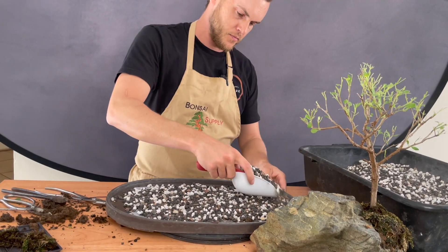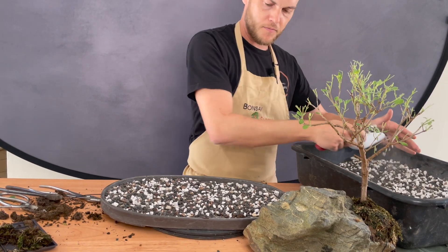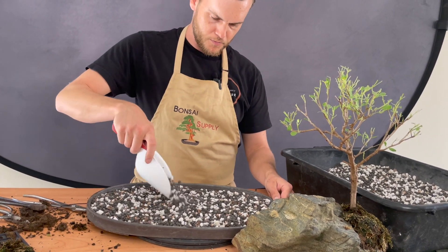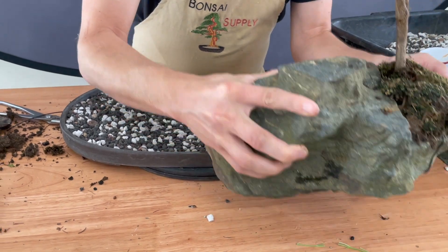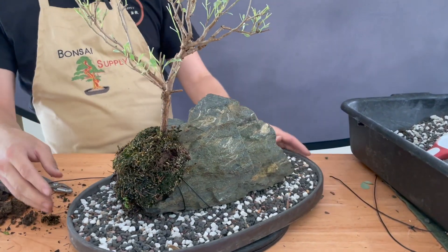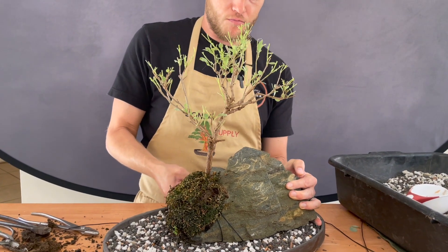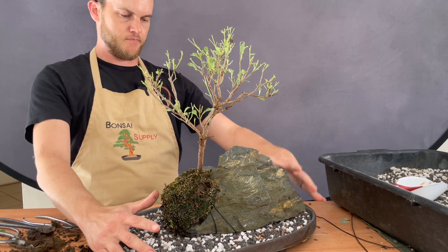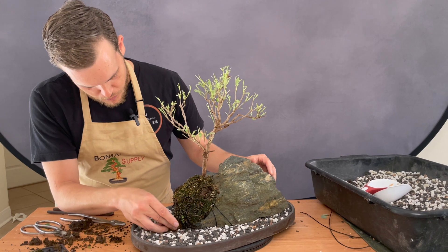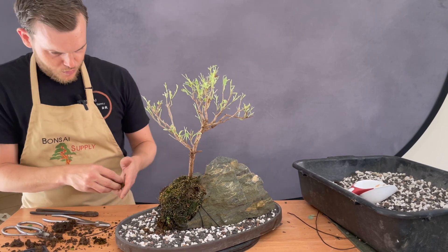Next up I'm gonna fill the pot with our all-purpose bonsai soil mixture, which is made out of calcined clay, pumice, lava rock, and pine bark. I pour in a fine layer and then place the rock on top of that soil layer and position it once again. I didn't tie the rock into the pot because it's quite large, heavy, and very sturdy, but if you use a smaller or less sturdy rock you might want to consider tying it in as well.